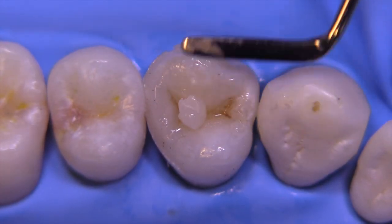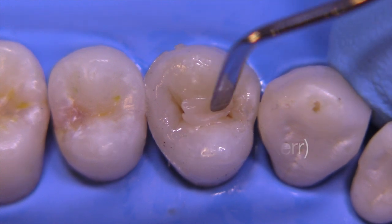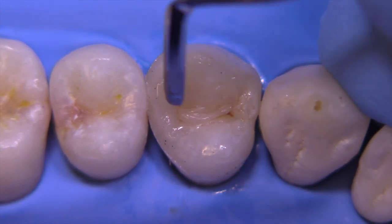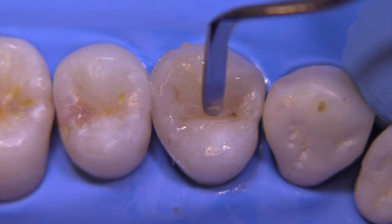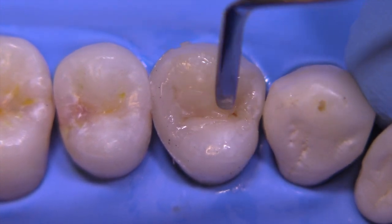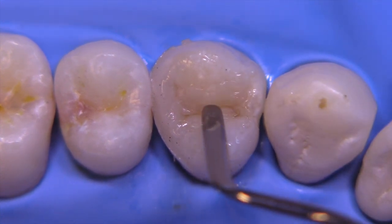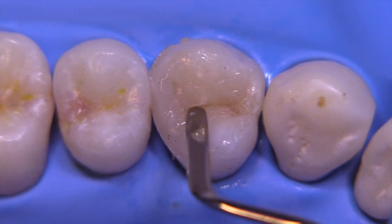Remember that this is still an under-contoured restoration. Now we're going to be placing a translucent composite meant to replicate enamel, and we're going to place this over the under-contoured dentin layer which has the stains in it. We continue to build these lobes so that they appear more natural.